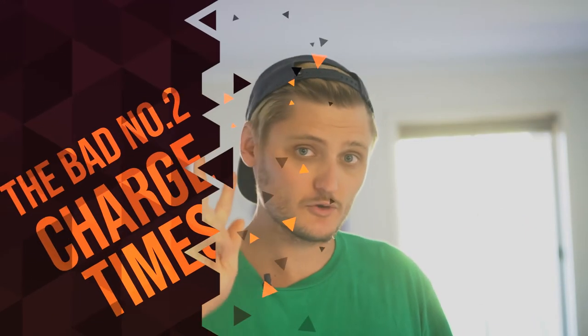Number two: the charging time. Although the battery life is great at 15 hours, the charging time is two hours. Considering how small the battery is inside, two hours is a long time. When these get low it's a good idea to charge them overnight in case you're in a rush.